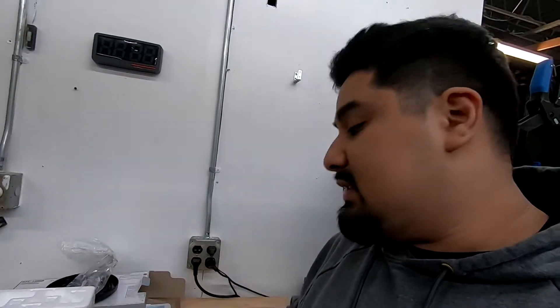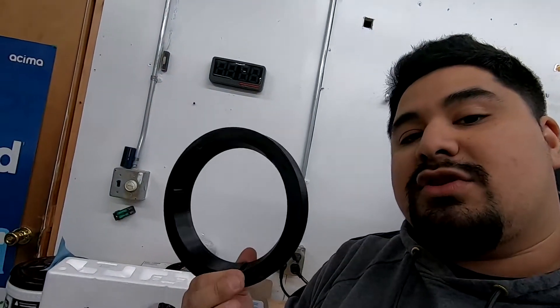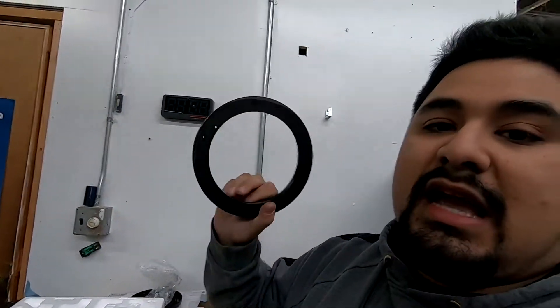The only tricky part about removing or installing a new speaker in your TSX is that you're going to need a speaker spacer. We have these on our store — right now they're listed as the Acura TL front speaker spacers, but we're going to also include that they're for the TSX. They work very well in combination with our little inserts.